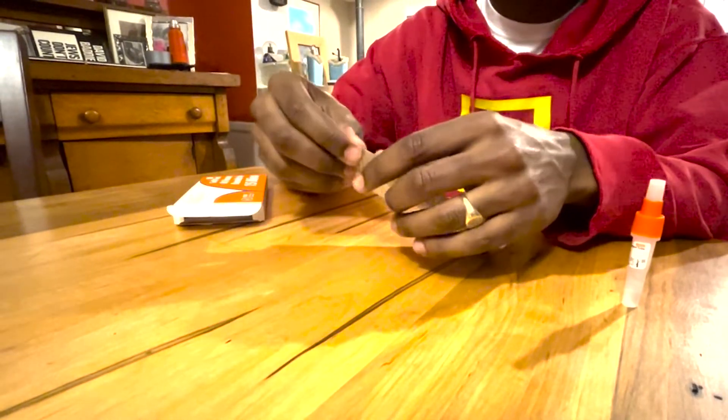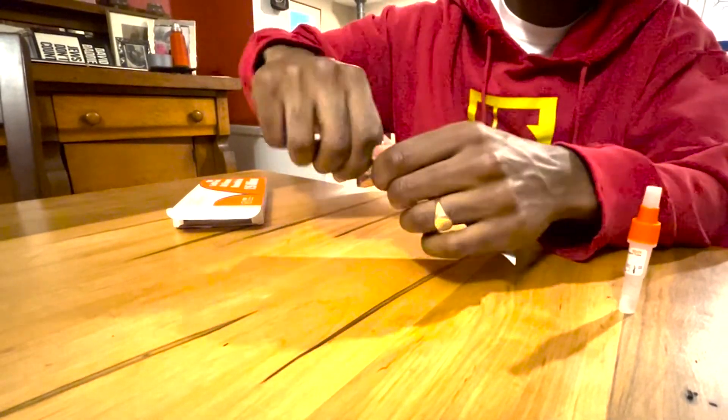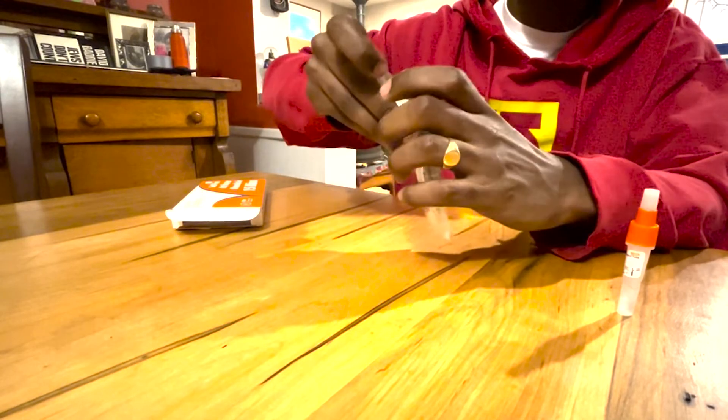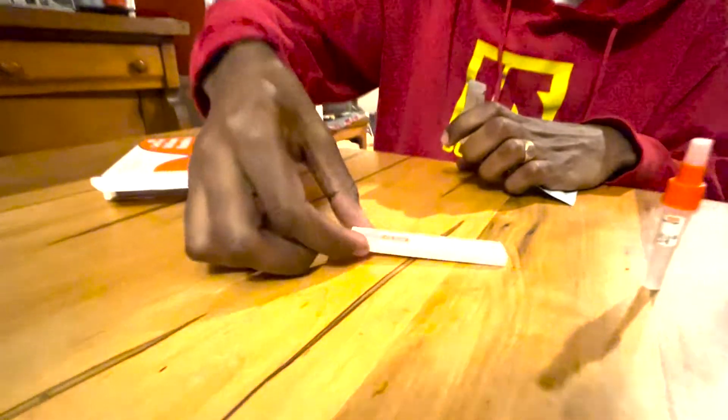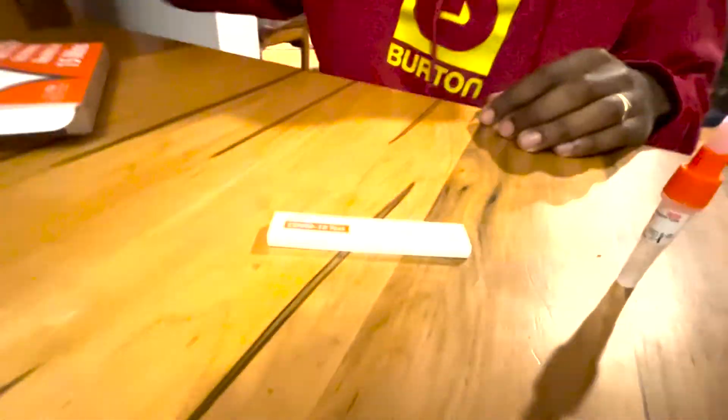Open the test card and place it on a flat surface. Twist open the small white cap on the tube, and add three drops of the liquid to the small hole on the test card.